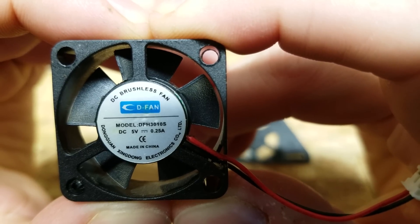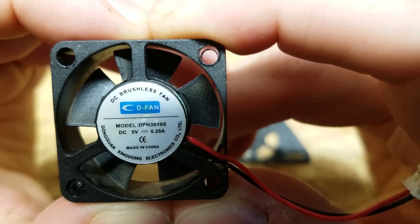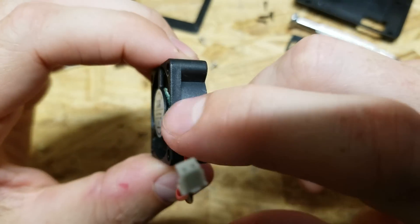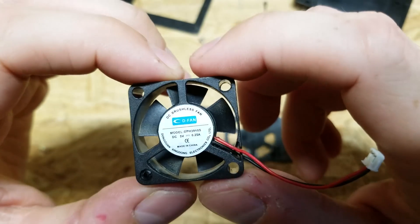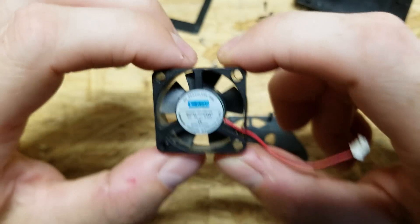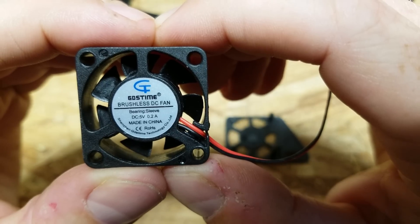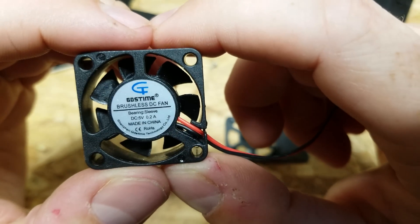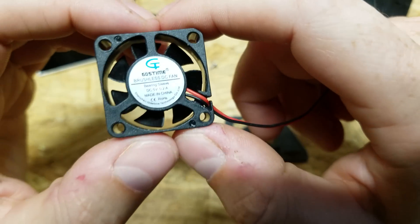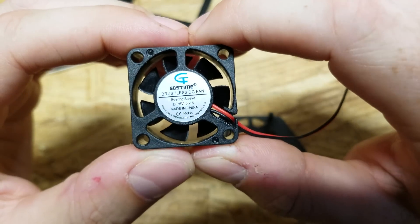Here are the specifications on the original fan: model number DFH3010S, 5 volts at 0.25 amps. This is a 30mm wide by 30mm long by 10mm deep fan. When you're searching for a replacement, search '30 by 30 by 10' and you should find something similar. The replacement fan I picked up is 5 volts at 0.2 amps — slightly less amperage but the same CFM and RPM rating. There are a lot of different versions of these fans; make sure you find one with the same airflow because these chargers get very hot while running.